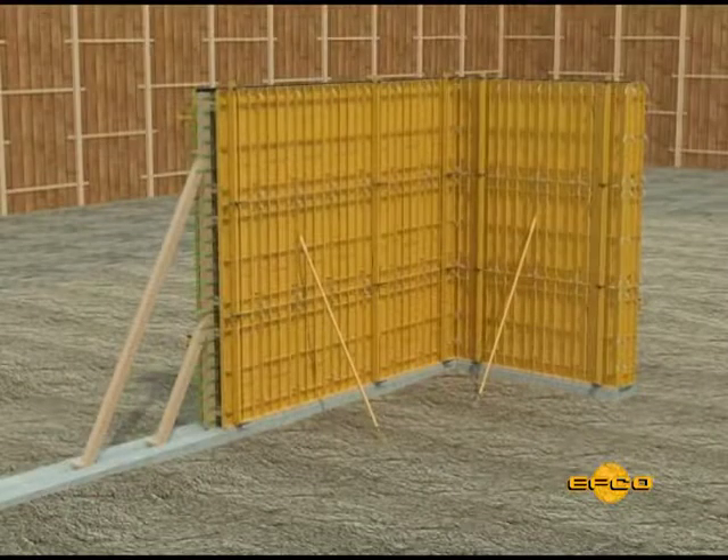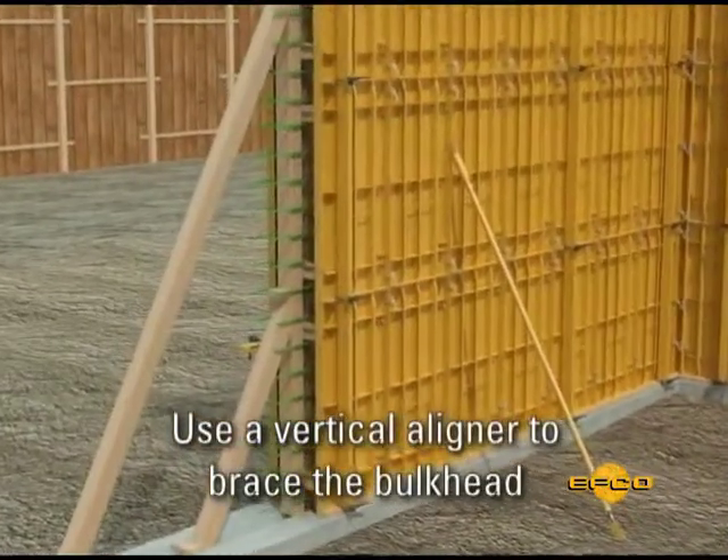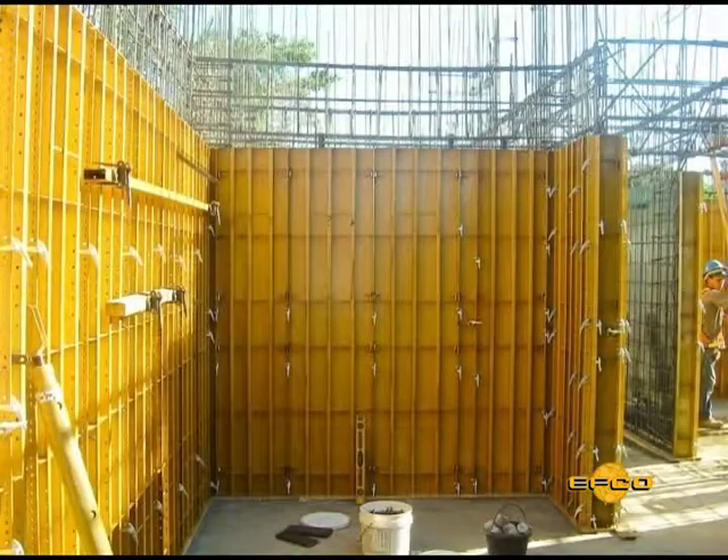On higher walls, it is advisable to place the vertical aligner adjacent to the bulkhead to maintain vertical alignment. As wall height and thickness increase, it will be necessary to brace the bulkhead.